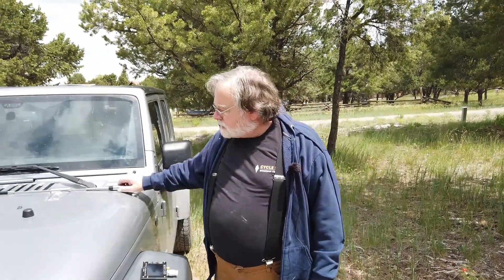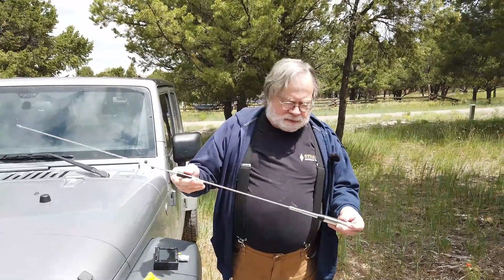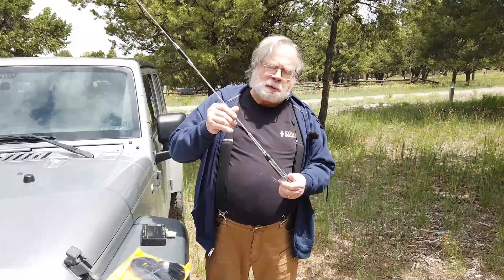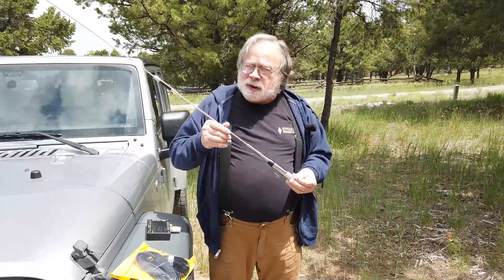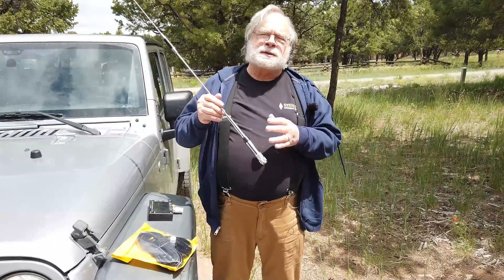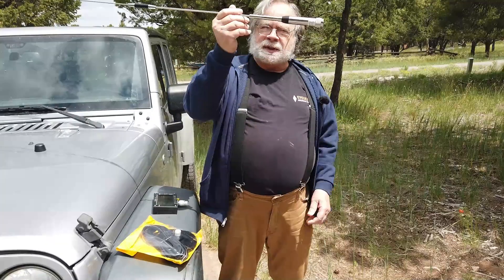Today we're going to look at something I've had sitting in a corner for quite a while. This is an antenna from BridgeCom Systems, and it is designed to go along with their 578 — the mobile radio that operates on 2 meters, 1.25 meters, and 70 centimeters. There are lots of antennas available that will cover both 2 meters and 70 centimeters, but none out there that will cover 220 also, and that's what this is right here.